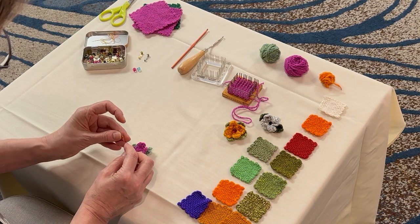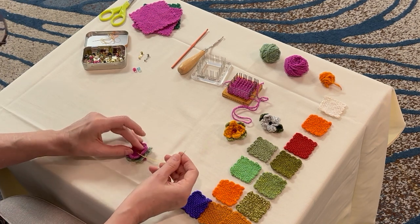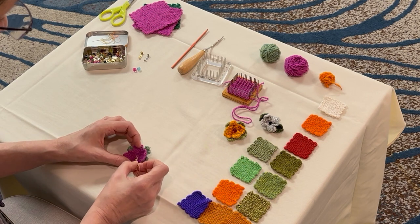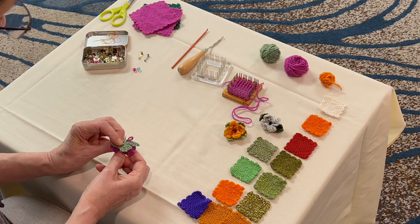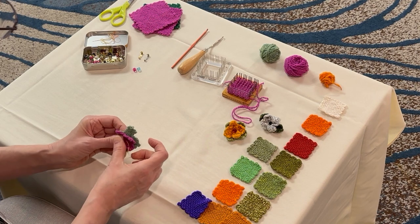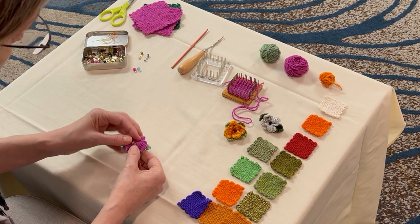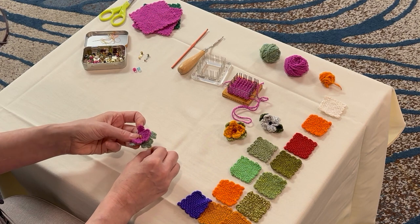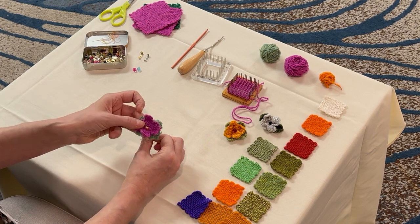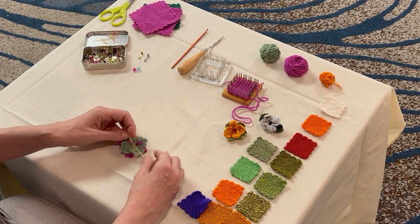Go through the bead and stitch right back down through the center. Pull one of my threads so it's nice and straight in the middle, and I'll tie another knot on the back.